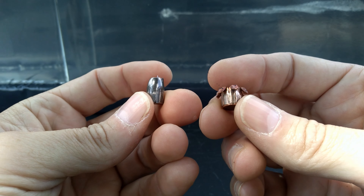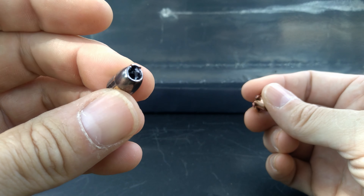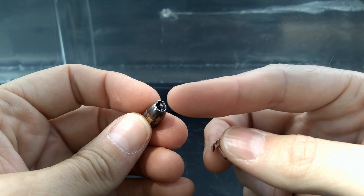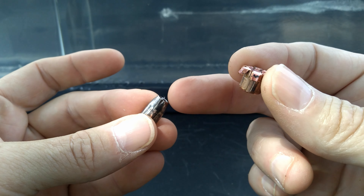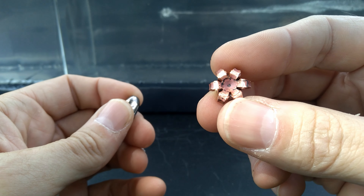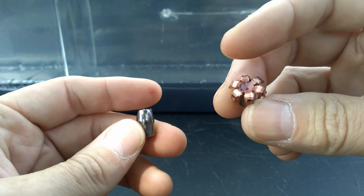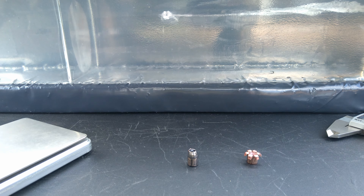Here are the two projectiles side by side — the Defiant Munitions TCX and the Barnes TAC-XPD. Absolutely night and day performance. The Defiant is absolutely perfect symmetrical expansion. The Barnes has absolutely none — just a little bit of a jagged piece that maybe tried to do something, but not even close to any kind of expansion. You can see it's got cloth packed in there — it basically acted like a hole puncher, packed full of cloth. Whether it was the lower speed or the projectile design, the Defiant absolutely destroyed it. Those cuts they make in the projectile clearly work.